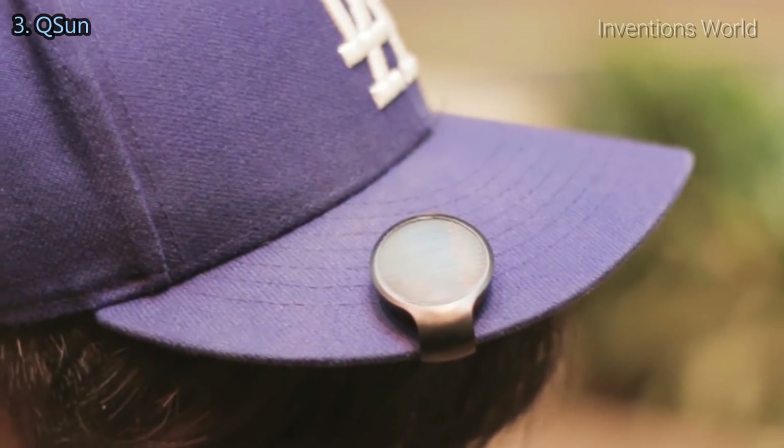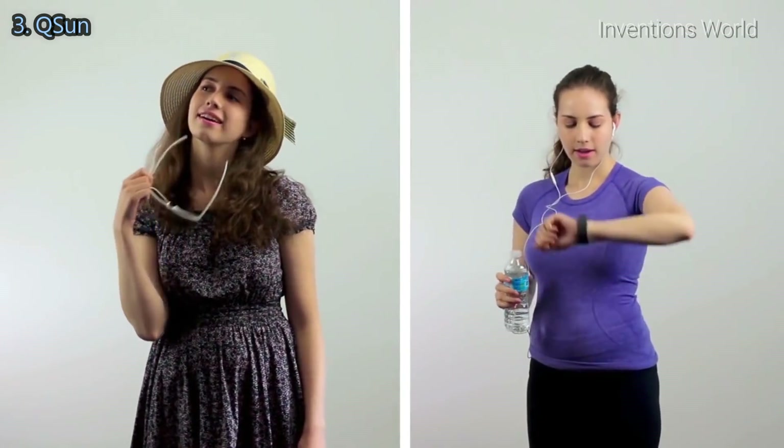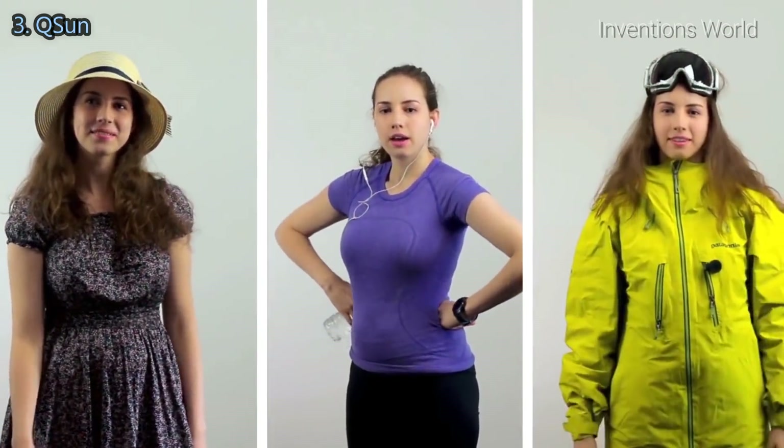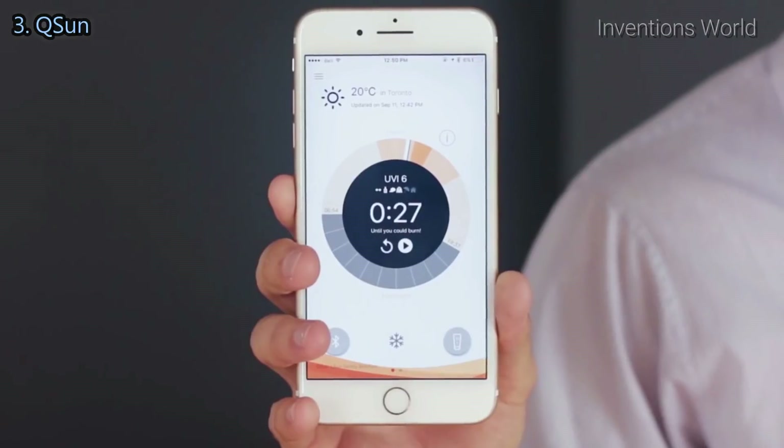QSun is designed to keep your skin safe whenever, wherever — like at the beach, going for a run, skiing, or outdoor jobs such as construction. Not to mention, our free app is already helping thousands of people worldwide.